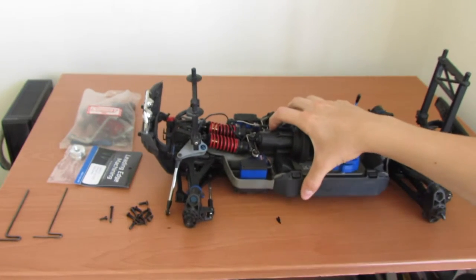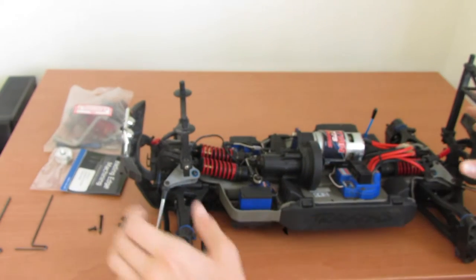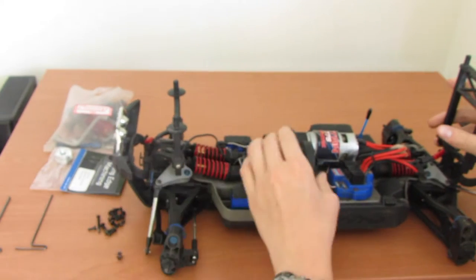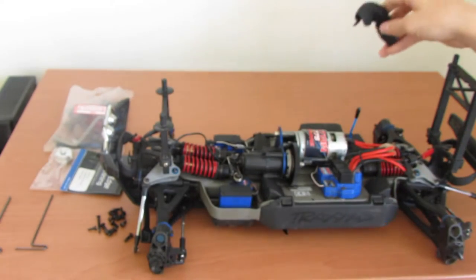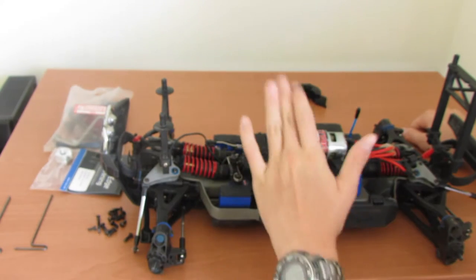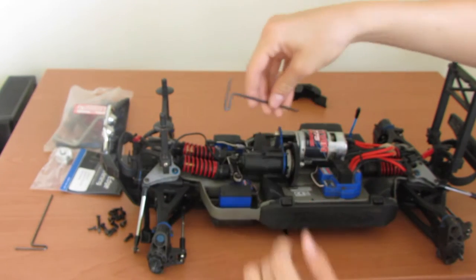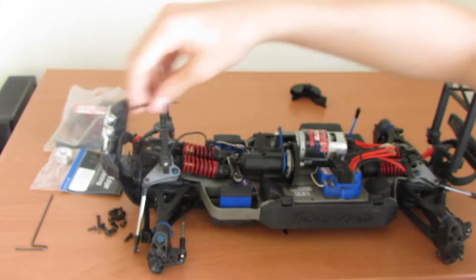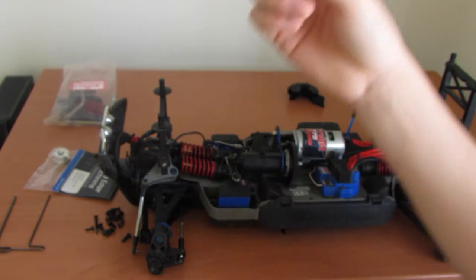First we want to take off this cap here — it just covers the pinion and it's a good idea to have that off. Next you'll want to detach the motor. This first hex is the wrong size, so let me get the right one — it's the thickest one.